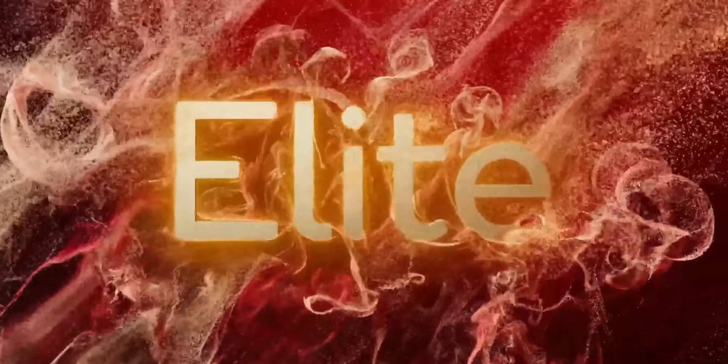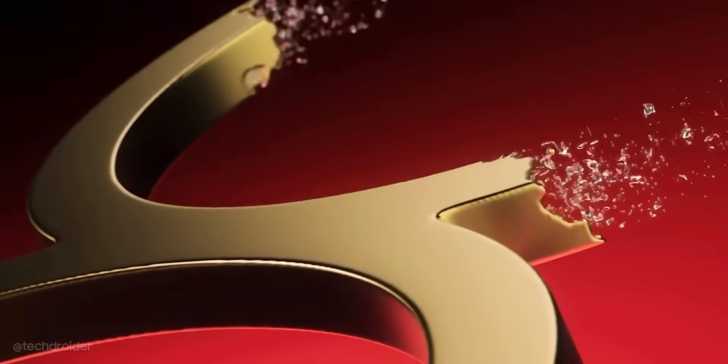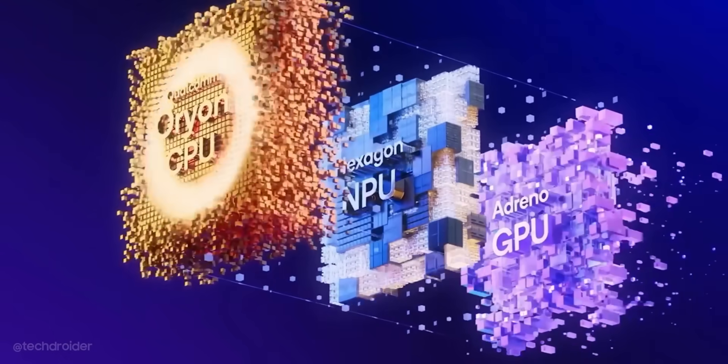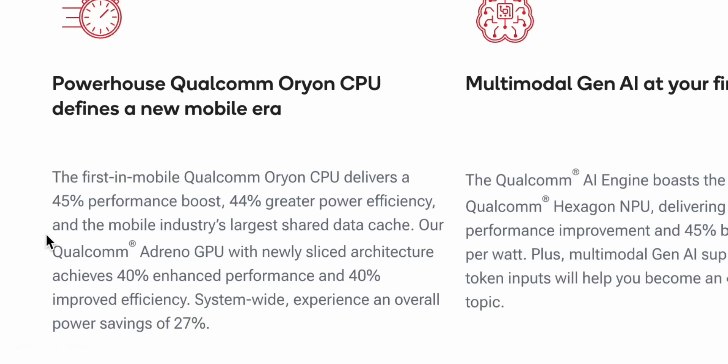Samsung has decided to use the Qualcomm Snapdragon 8 Elite chipset not just for the S25 Ultra but S25 and S25 Plus as well. There is an Orion custom CPU with two prime cores clocked at 4.32 GHz and four performance cores — no efficiency cores this time, which is something to note. Qualcomm is promising a 45% boost in CPU performance, 44% improvement in power efficiency, and a 40% faster and more power efficient GPU.